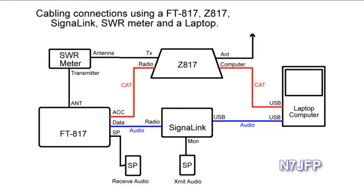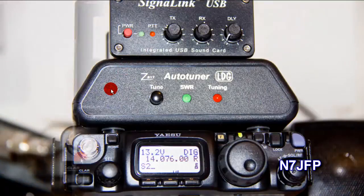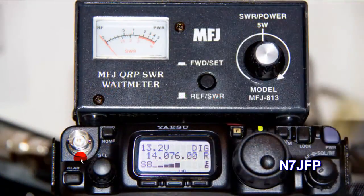This is N7JFP. In this video I'm going to show how I cabled up my FT817 to my laptop. Here's my 817, my Z817 tuner, and my Signal Link USB. I also used a small QRP SWR wattmeter from MFJ.